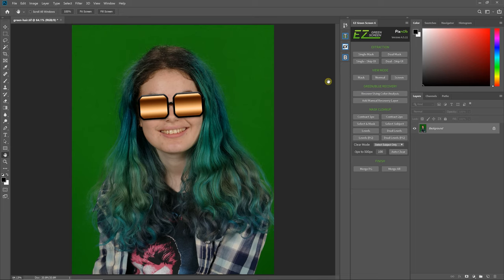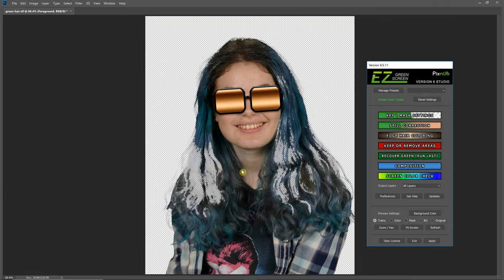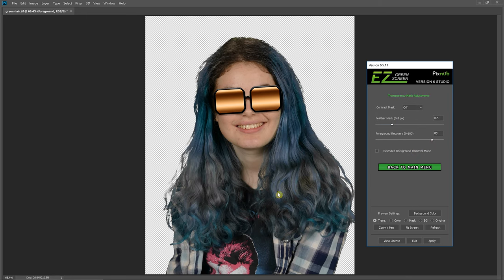I'm going to do a quick extraction and show you the best technique I'd use for this particular image. I'm going to do a single mask extraction — I'm not going to worry about dual mask because the edges of the hairs are going to get redone anyway. You can see these hairs were partially extracted. The first thing to try is going to the key-in mask settings and just turning up the foreground recovery. Now you see it recovered most of the hair, though the edges are pretty hard. This slider makes pretty hard edges the higher you turn it up — it's really not meant for hair.